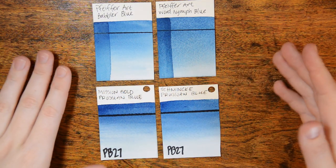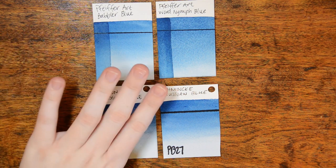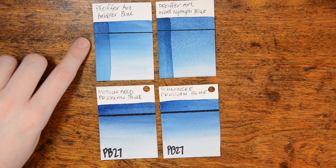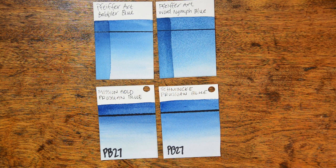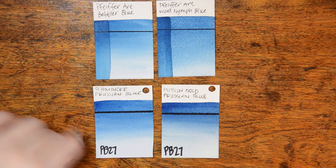Now we're taking a look at four different colors side by side — Babbler Blue and Wood Nymph Blue from Pfeiffer Art. I didn't know when I purchased them that they're actually made from the same pigment, PB27, which is Prussian Blue. The only difference is that Babbler Blue has white pigment added to it, which makes a very large difference in texture and paint quality. The Babbler Blue is more opaque with a very smooth quality, whereas the Wood Nymph Blue is very, very granular. Comparing to my Mission Gold and Schmincke Prussian Blues, the Babbler Blue is closer to the Schmincke, and the Wood Nymph Blue is closer to the Mission Gold variety.